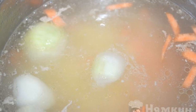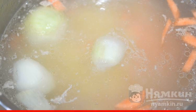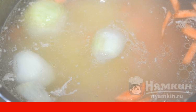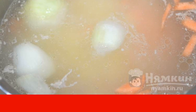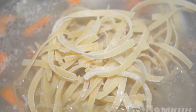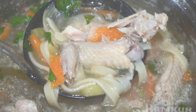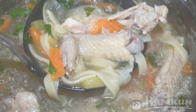Peel the onions, carrots, and potatoes. Chop the vegetables and put them in the broth. Cook for a quarter of an hour. After that, add salt to the soup to taste. Pour in the noodles and cook for two to three minutes. Add the greens to the noodle soup and the soup is ready in a minute.